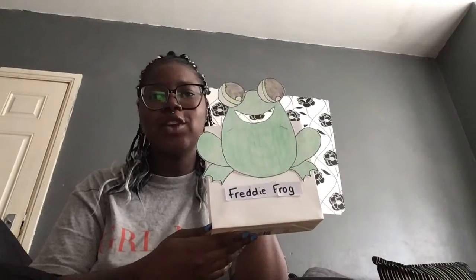Hi everyone! By now you should have done our G sound lesson, and on our Google Classroom I hope you've had a look at the instructions on how to make our Freddie the Phonics Frog.